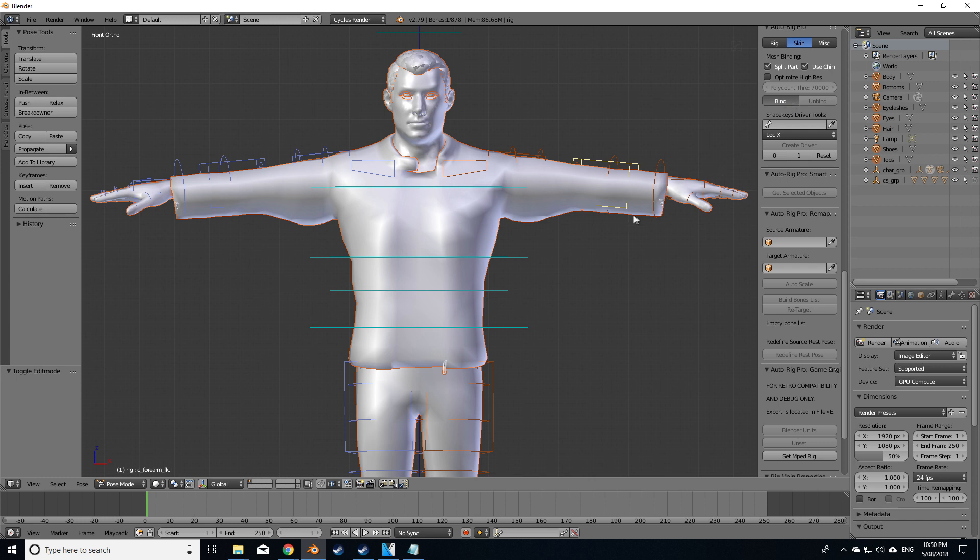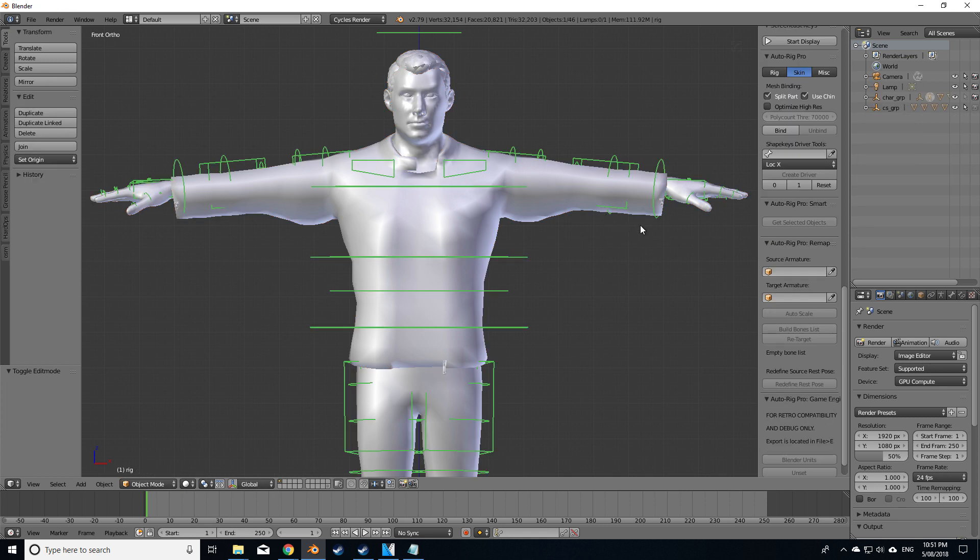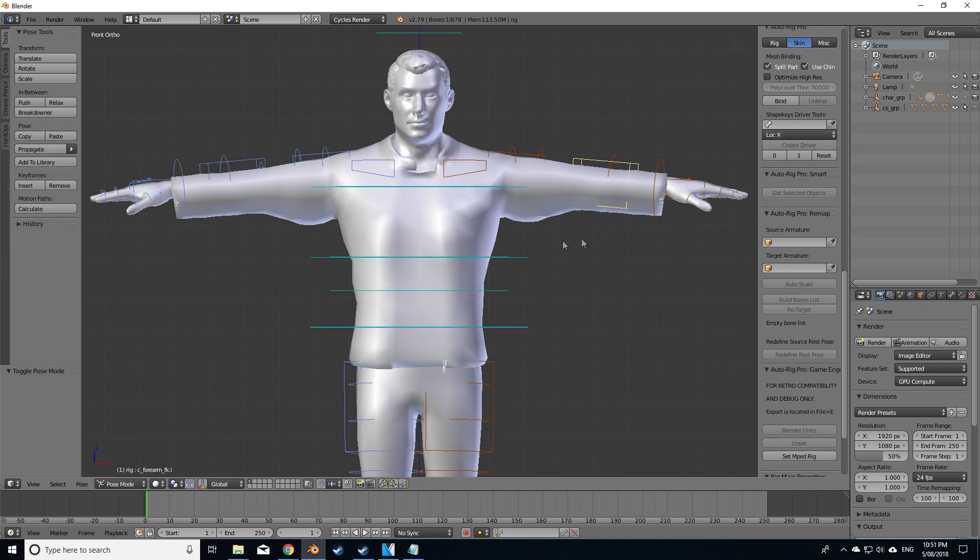That should hopefully bind the rig to the mesh. That's now calculated and done all its binding. Now let's just quickly see how we've got. I'm going to select the rig, go to pose mode.